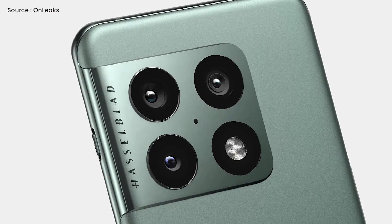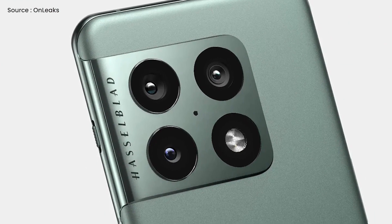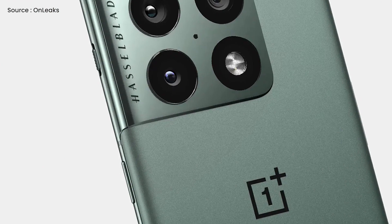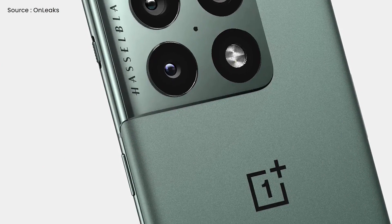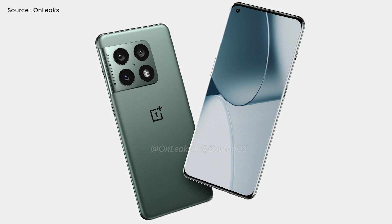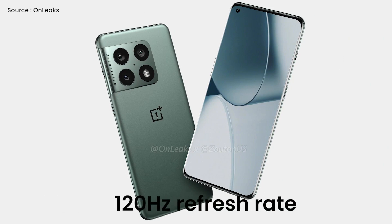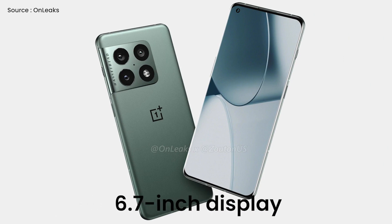As you can see, the Hasselblad branding is carved onto the corner of a large rectangular module that houses the three back cameras. The OnePlus logo appears to be in the exact middle of the rear panel of the phone. As seen in the renderings, the OnePlus 10 Pro will have a 20 to 9 aspect ratio and a refresh rate of 120Hz on its curved 6.7-inch display.